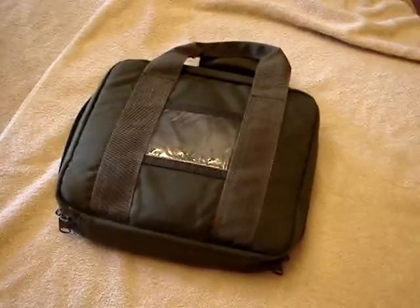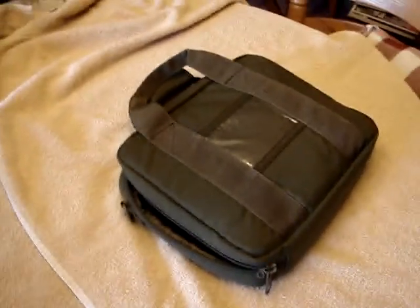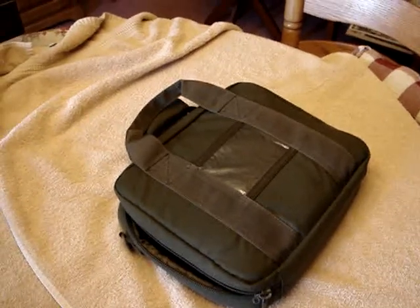Today I'm reviewing a case from CheaperThanDirt.com. It is the Condor case in OD Green. The item number is CASE-256. It also comes in black and coyote tan.